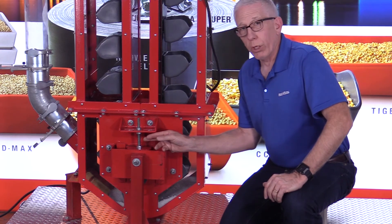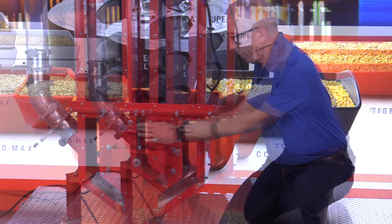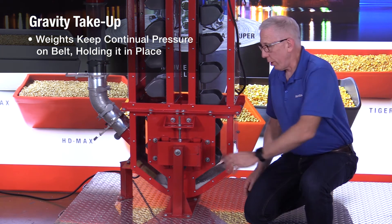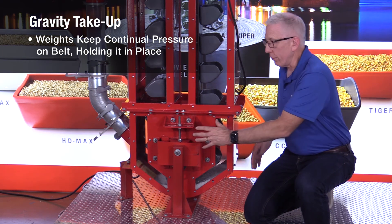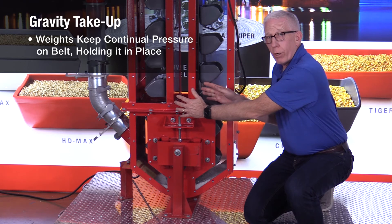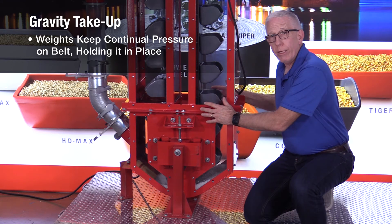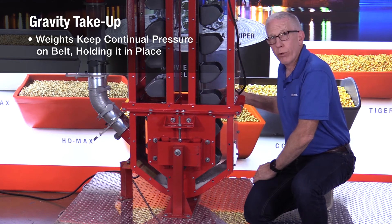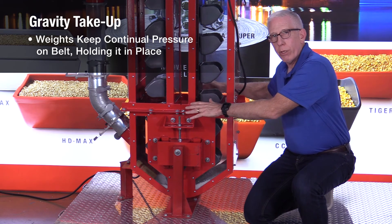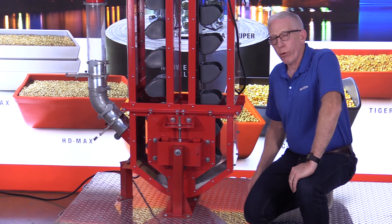That threaded rod allows you to apply pressure down on both sides when you want to tighten your belt. Another type of take-up is a gravity take-up, not used very often. Instead of a threaded rod, you have a space in between with a container of weights — based on the product, the height of your bucket elevator, the tension required, and so forth. You put different amounts of weight in there and it automatically holds the belt down, continuously applying pressure at a steady rate, rather than having to mechanically lower it whenever you want.